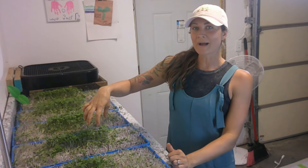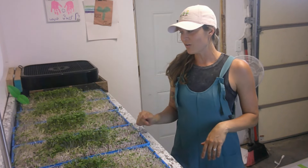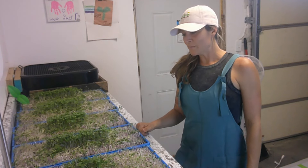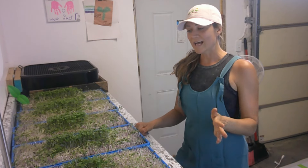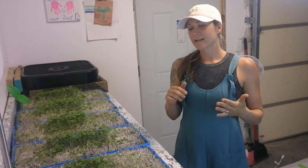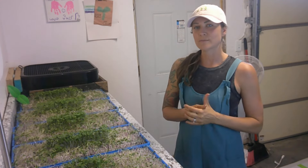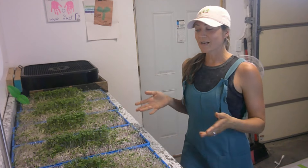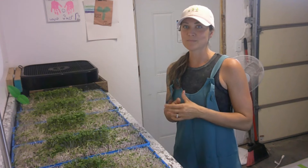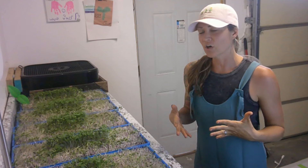That is the big mistake I made last night before harvesting — I forgot to turn on my oscillating fan. I did have my ceiling fan on but it wasn't enough. That caused me to have really wet microgreens in the center of each tray. So what I did was go ahead and harvest around the edges of my trays, then packaged them up, measured them out, put them into containers, and put them in the fridge.